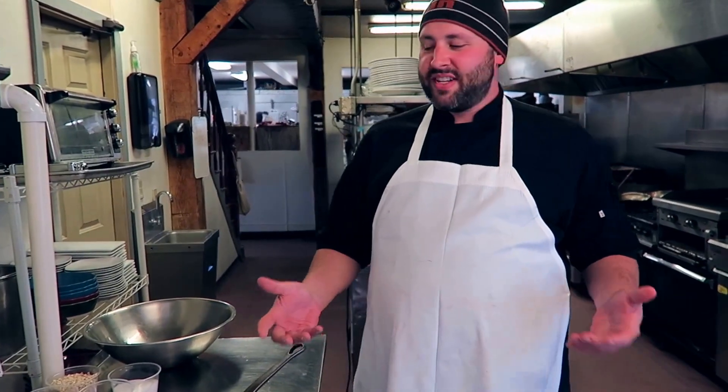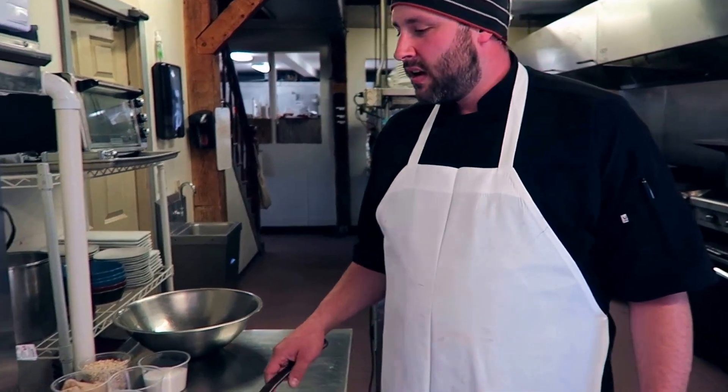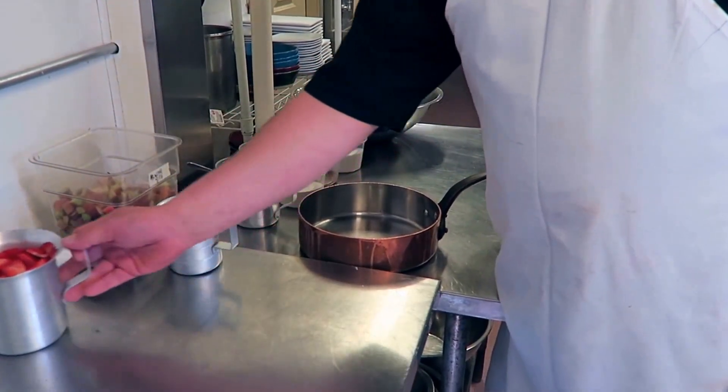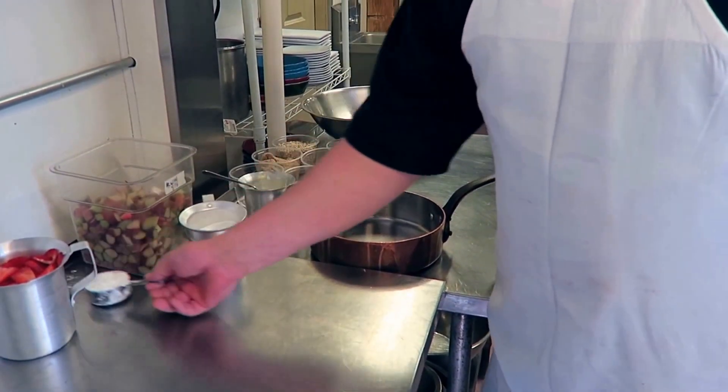Hi, welcome to the White Mountain Cider Company. Today we're going to be making strawberry rhubarb crisp. I got all my ingredients laid out right here: fresh rhubarb, fresh strawberries, a little bit of sugar and cornstarch.